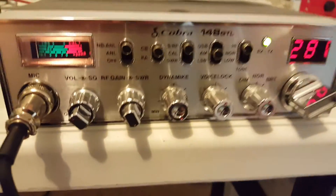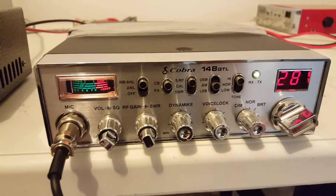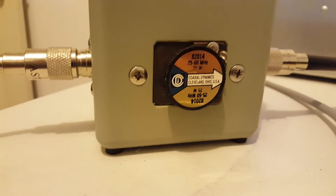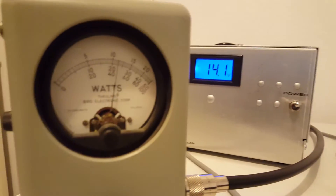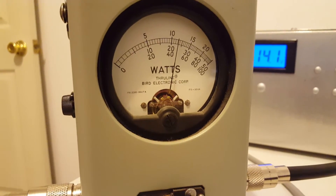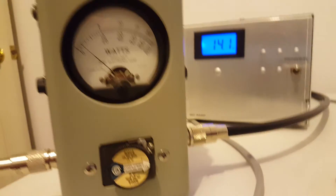Okay, so we're back on the video. This is the same Cobra 148 that I used in a 250B video a couple days ago. The amp is off. We're on a 25-watt scale, which will be the top scale. Running audio — 1, 2, 3. So 10 to 12 watts output out of it.